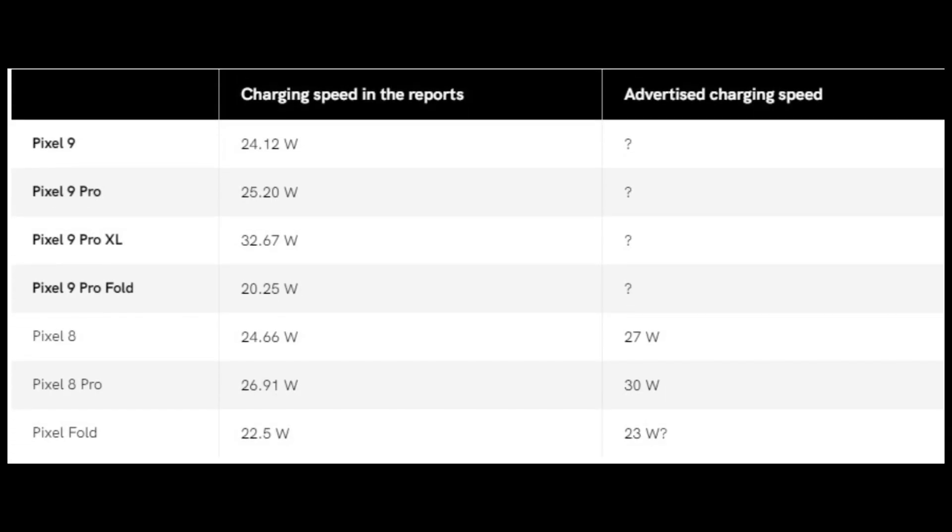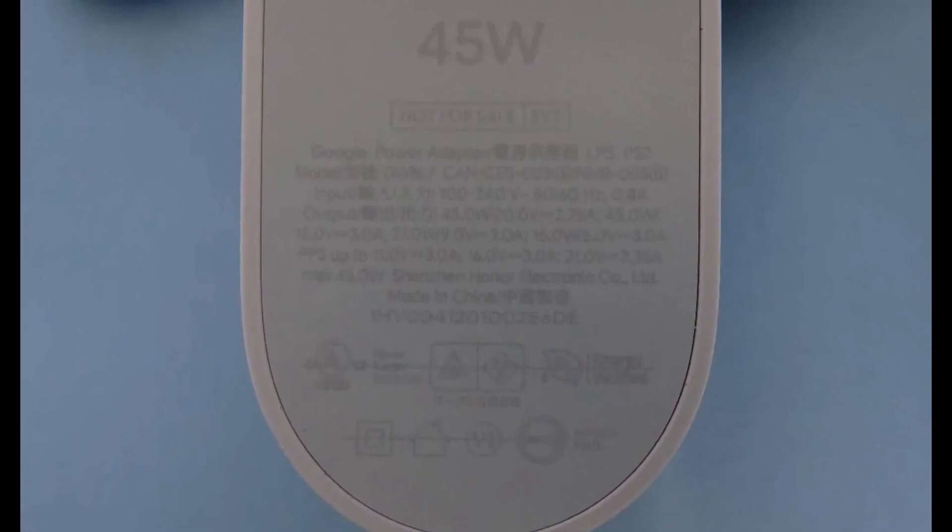According to the NCC reports, the Pixel 9 series will also feature improved charging speeds. The Pixel 9 Pro XL is listed with a charging speed of 32.67W, suggesting support for at least 35W charging, a notable upgrade from the Pixel 8 Pro's 30W charging capacity. The new 45W Google-branded charging brick has also been revealed.